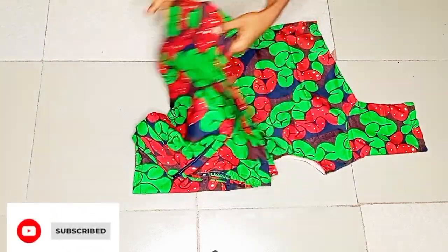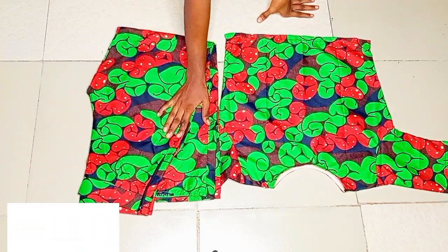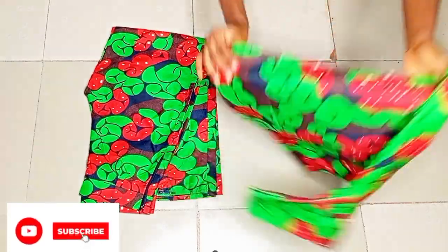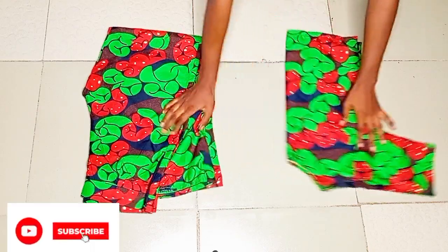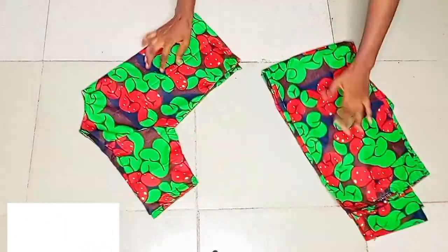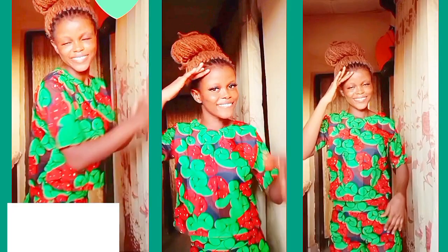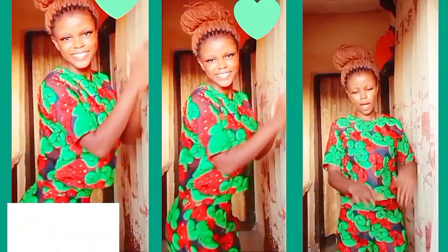This is my trouser — it's a palazzo pinstripe trouser. I already made a separate video for it, which I'll leave linked in the description box so you can see how I draft and sew this palazzo trouser. I'll wear it so you can see how it looks together as the two-piece. If you love this video and it was helpful to you, please subscribe to my YouTube channel and I'll see you on my next one.